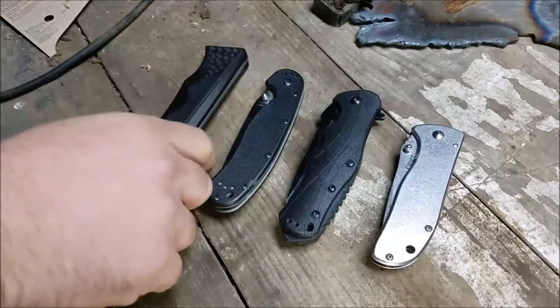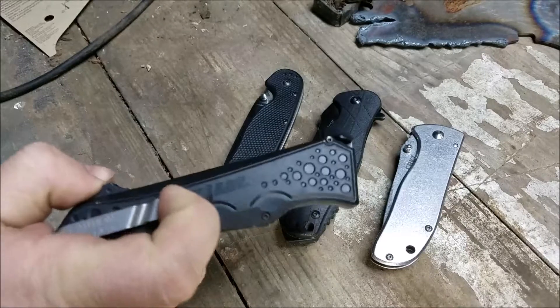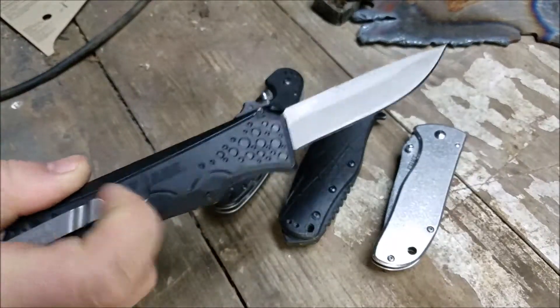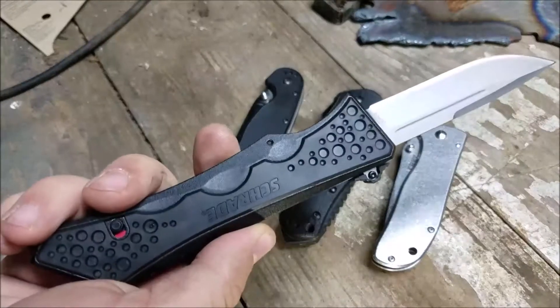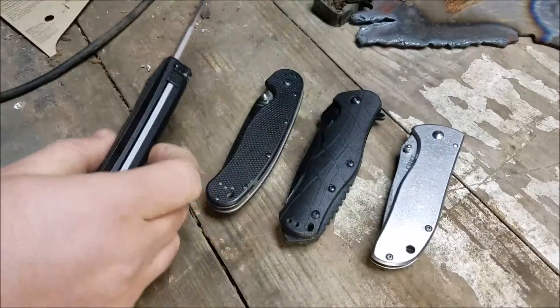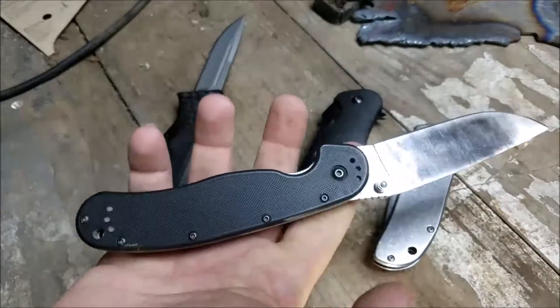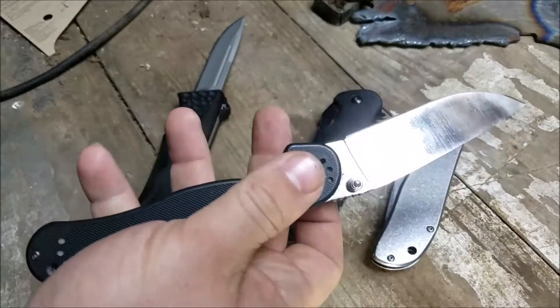This one we did an overview video on, and I just did an update video on this knife. This is the Schrade OTF. This one is an old favorite — the Ontario RAT1 that I've started polishing the blade on.